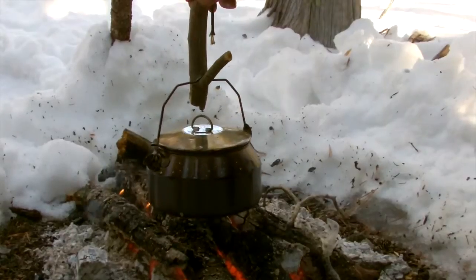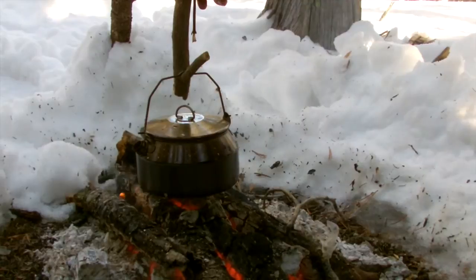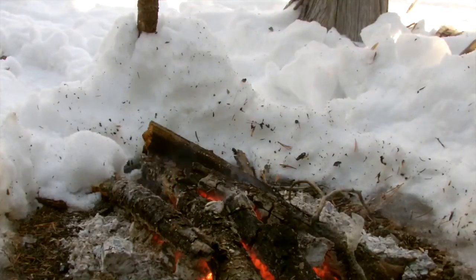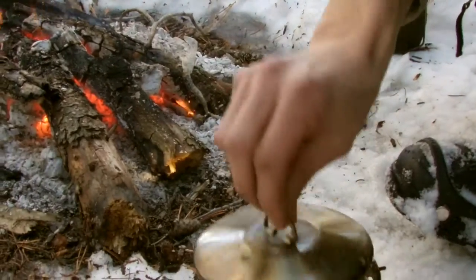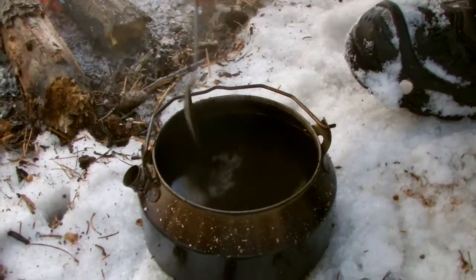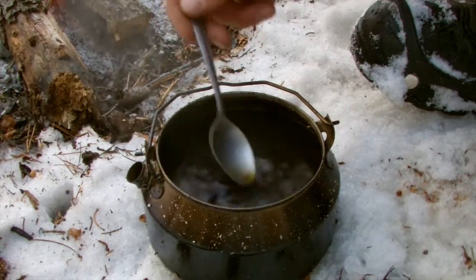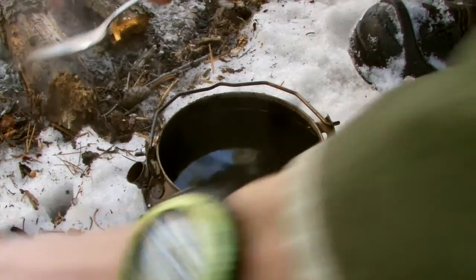Alright guys, you can hear the water boiling — it's getting ready to overflow. So we're just going to take it off the heat and let it cool for just a couple minutes and it'll be ready. Let me just go ahead and show you how quickly those grounds settled already. It was just boiling and there's no grounds. Much, much quicker — I would have been waiting 30 minutes before. I mean, this is ready to pour now.